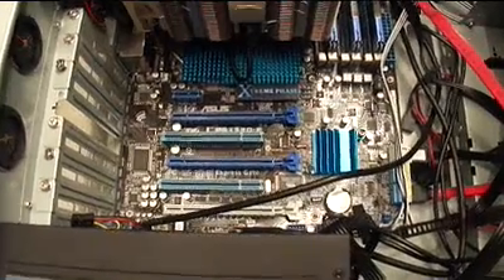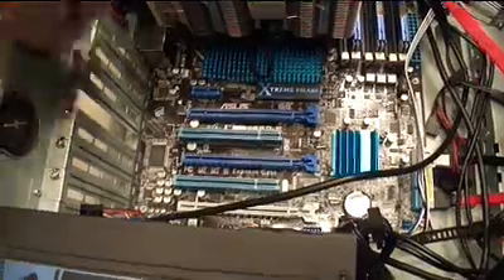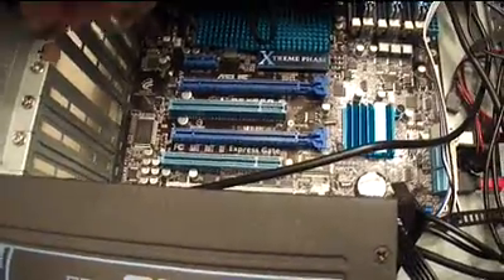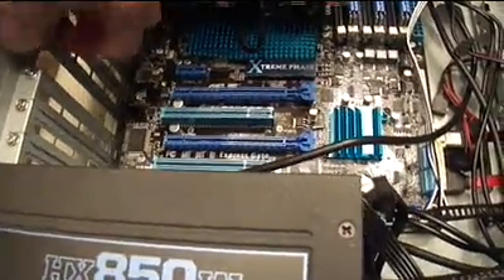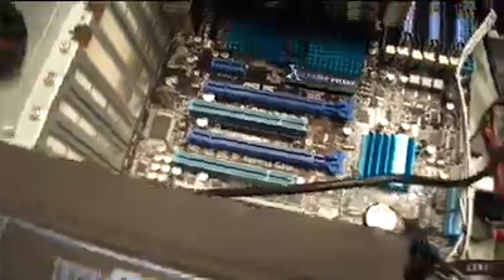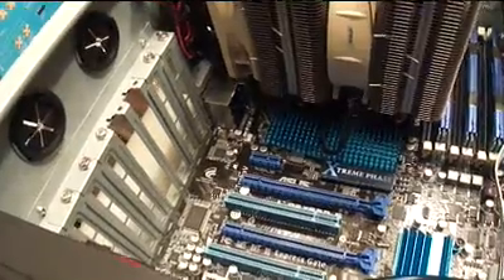To drop the card in, I've already taken one of the brackets off here. The other one will come off with just a screw — undo it, and then these little pieces come right off. The reason we're taking two off is to give room for the graphics card to go in and have room for being connected, as well as for ventilation.